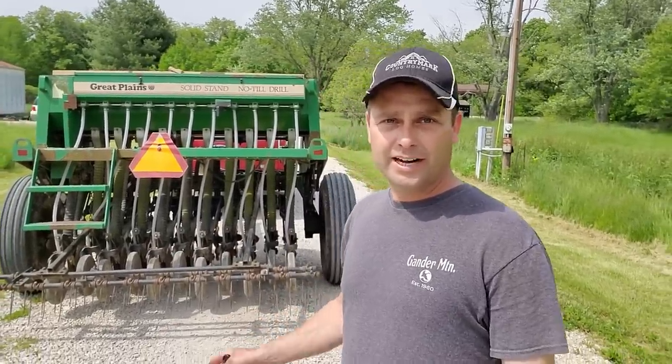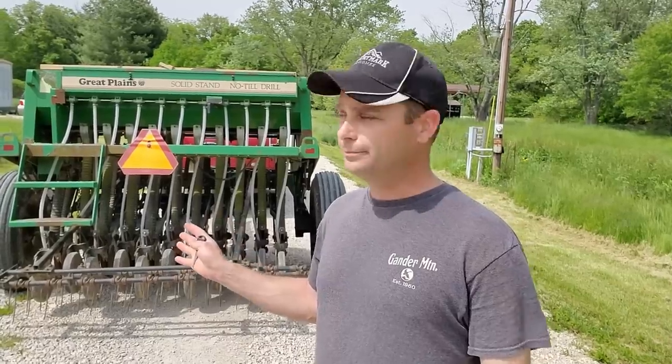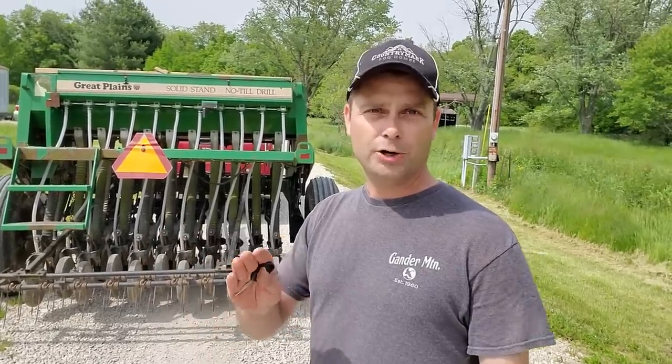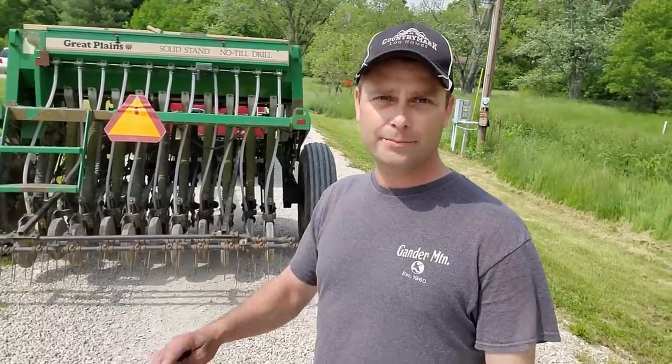I'm renting this from the county extension office and paying per acre that I seed. I've got the three-acre field in the back, and I'm also going to do a little planting up here on the pasture and around the house — so basically four acres of use. I'm not 100% sure what the price is until they bill me, but it's going to end up being around sixty to a hundred dollars to rent this drill.